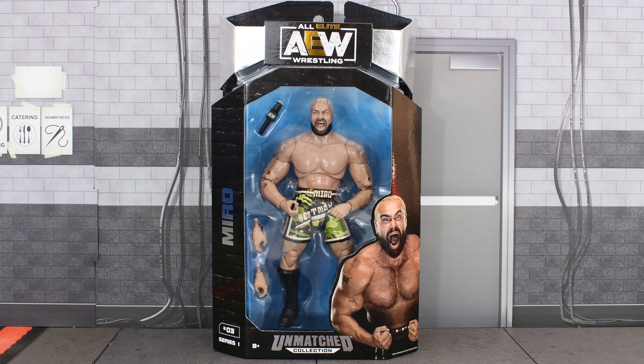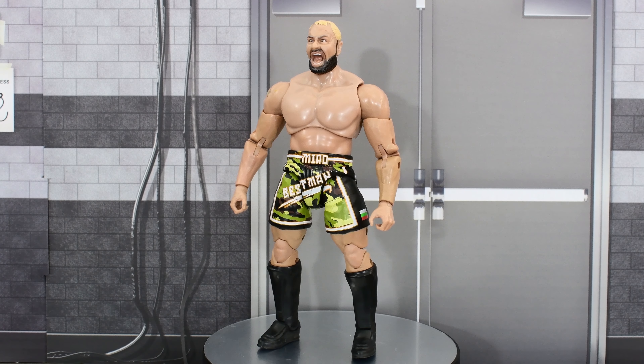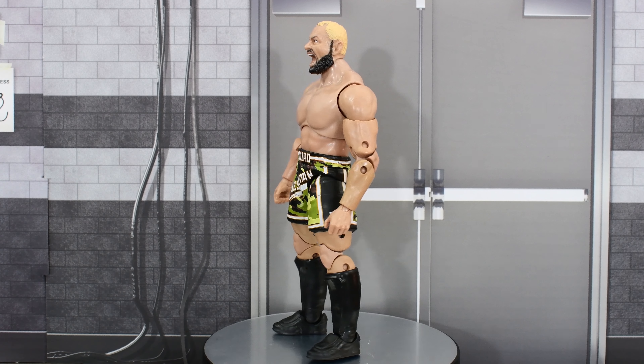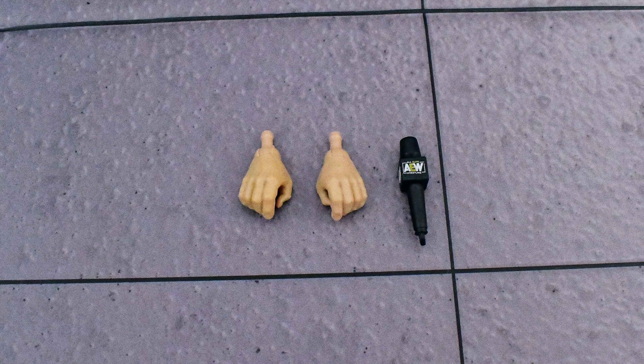Now that we have looked at the box, let's go ahead and open this figure up and take a closer look at Miro. Here is the best man, the Redeemer — God's favorite champion — out of the packaging. Before we take a look at the figure, let's go ahead and look at the accessories that he comes with. He comes with a pair of extra gripping hands and an AEW microphone.